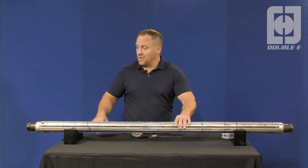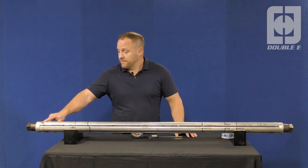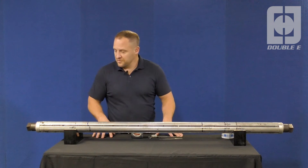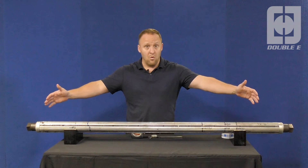Also note the locations of some of the key features, even though they're not dimensioned initially — for example, where the tank valves are on the ends of the shaft. The first step in measuring the shaft would be to start from the outside on both ends of the shaft to get the overall length.